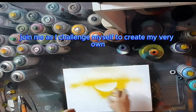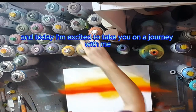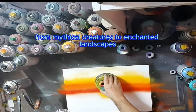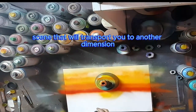Join me as I challenge myself to create a stunning fantasy world on campus using just spray paint. I'm a spray paint artist, and today I'm excited to take you on a journey as I bring a fantasy world to life on campus. From mythical creatures to enchanted landscapes, I'll be using a range of techniques to create an immersive scene that'll transport you to another dimension.